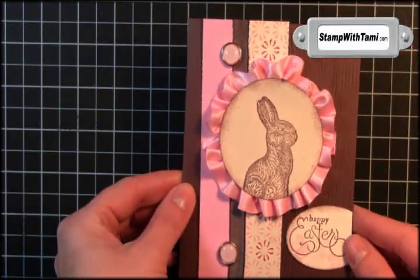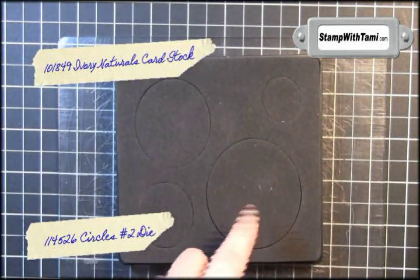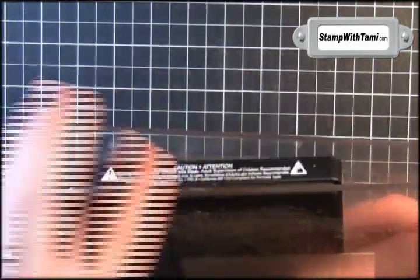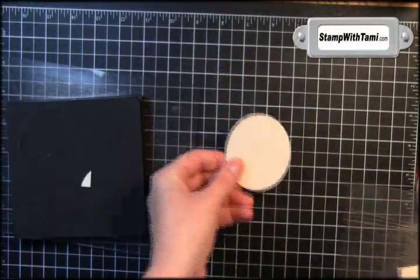We'll be using satin ribbon for that. We'll be taking the Circles No. 2 die for the Sizzix Big Shot. There are four circles on this and we want the largest. We're going to put some Ivory Naturals cardstock on that and sandwich this between two cutting pads. Put your sandwich right on the Big Shot machine, crank the handle and send it through. And this will give us our circle for the bunny.